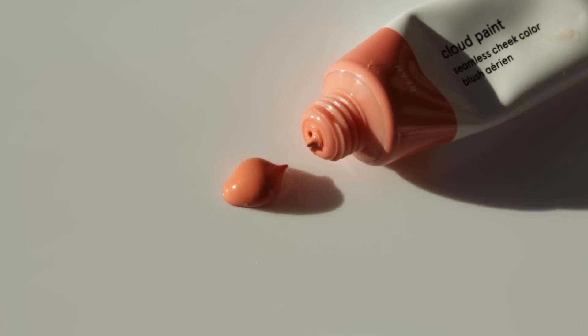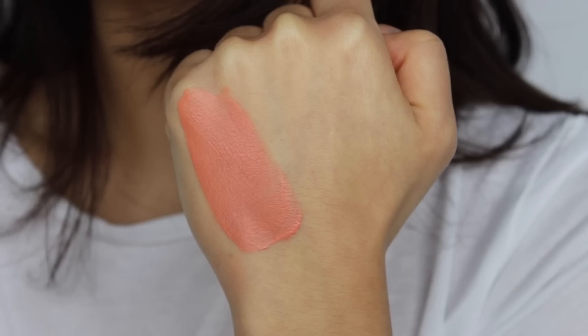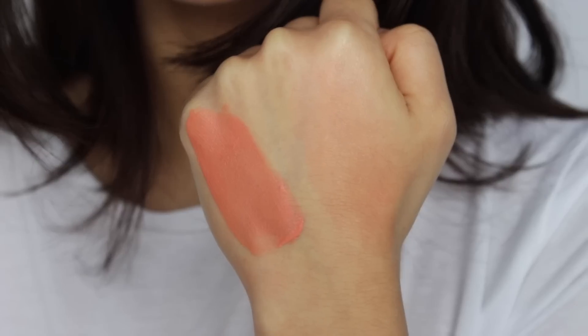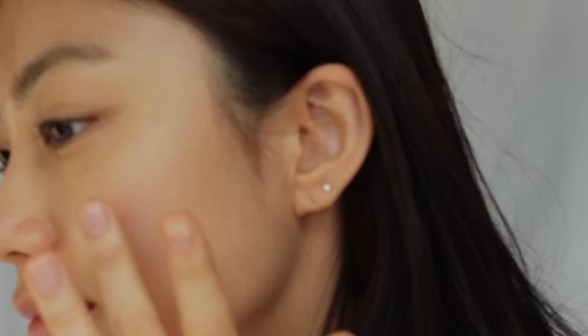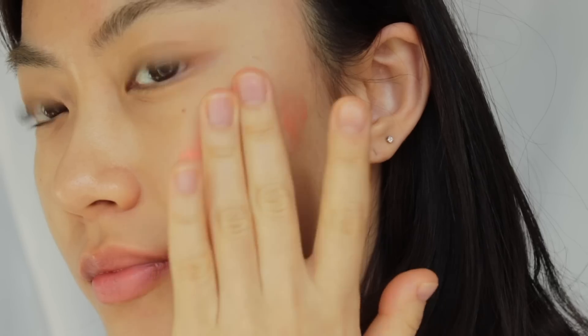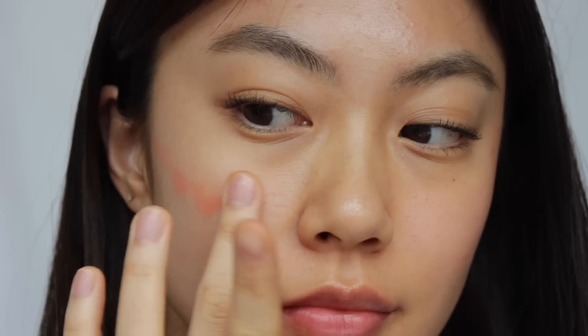I'm going to start off with the shade Beam. This shade is, I could say, a light peachy shade. I think it is the most natural shade, but it looks very healthy once you apply it. On my skin tone it is a bit hard to see, but when I do very intense eye makeup and have no idea what to use for blush, I go for this shade. I apply it from the temple to the front cheek, and it is a build-up formula so you can apply as much as you want.